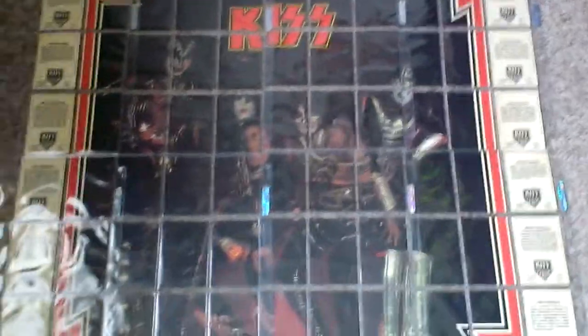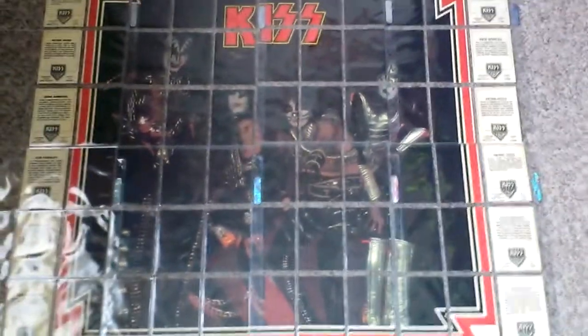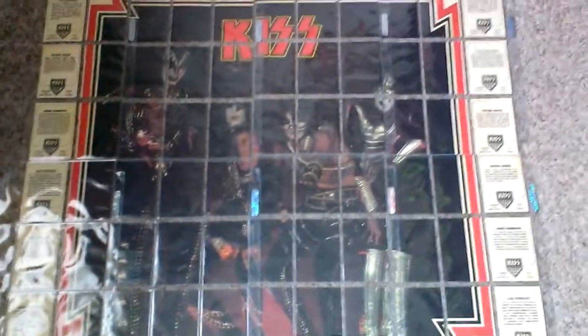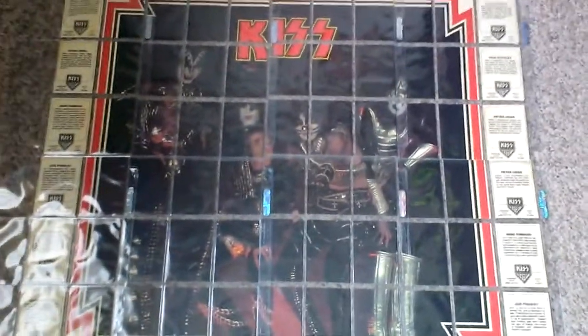Easy enough — you can take them out and put them in. Sorry for the glare, but I've actually got the cards in little sleeves, and then I've put the sleeves in Ultra Pro protectors just to give them that little extra bit of protection. I only pull them out once a year just to have a look at them and put the cool puzzle together. That's the very first one.